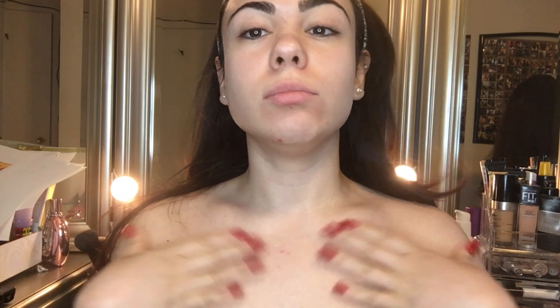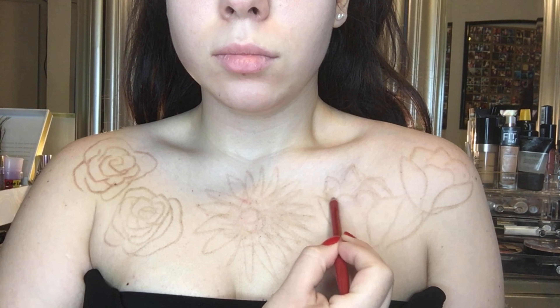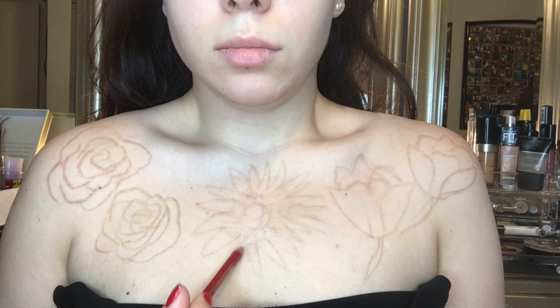First things first — we're going to moisturize and prime our face, neck, and chest area to prepare for the paint. I used reference pictures to draw all the flowers. I'm starting to sketch them out and get a clear sense of where I'm going to lay them and what they're going to look like — it's a very rough sketch.